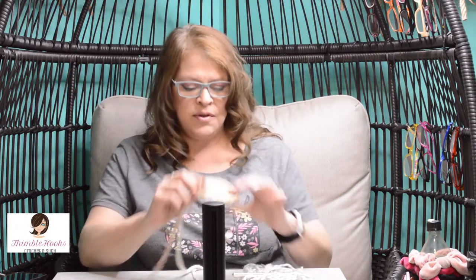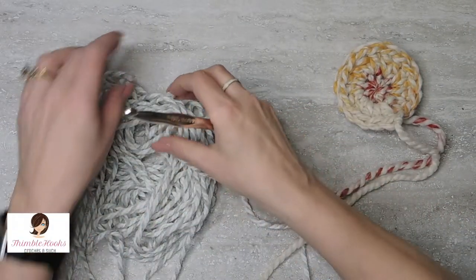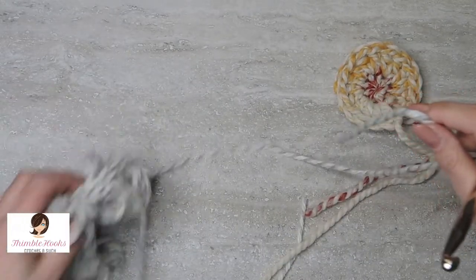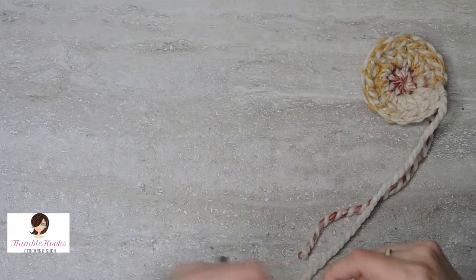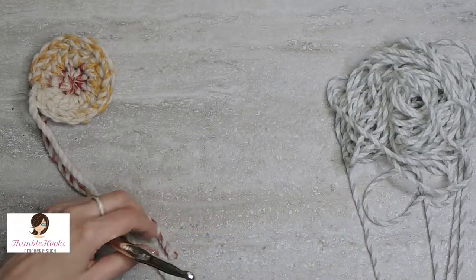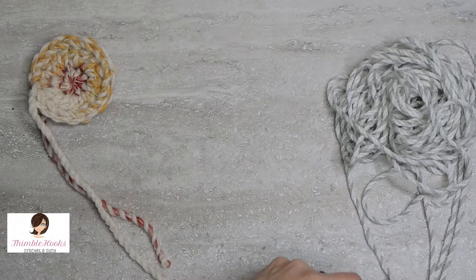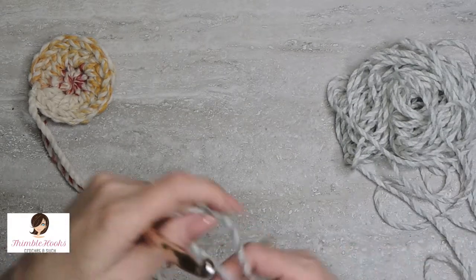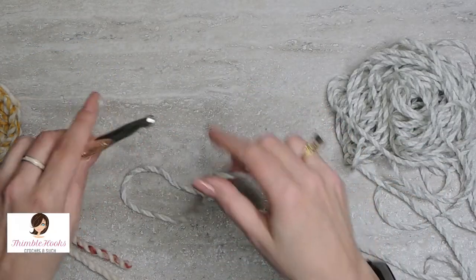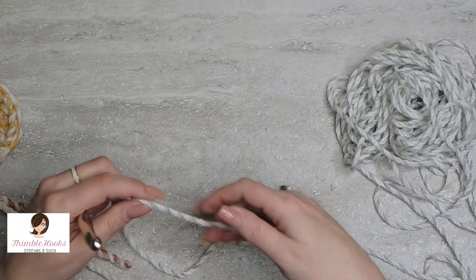I'm going to use a 10 millimeter hook and super bulky yarn — or maybe this is just a bulky, a size six — and some super bulky yarn that I have left over from Lily's pom-pom bear ears hat that I made her at the holidays. I thought it would be a good idea to show a tutorial with the big hook and the fat yarn so it's a little bit easier to see.